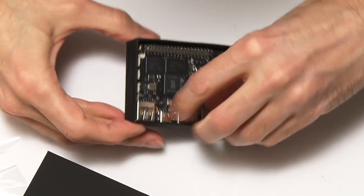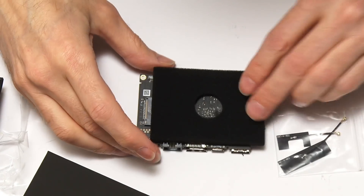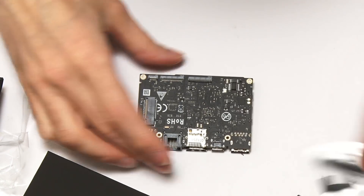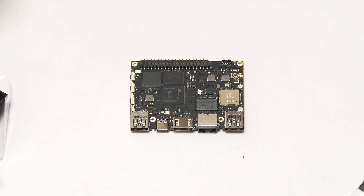I just need to get it out of the box — it's quite a tight fit. There we are. And we have a piece of foam, some antenna, and our single board computer, the Khadas VIM3.